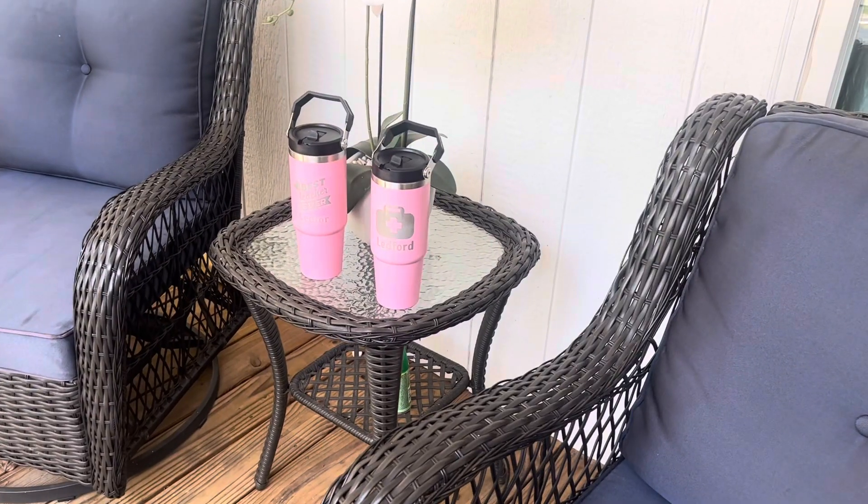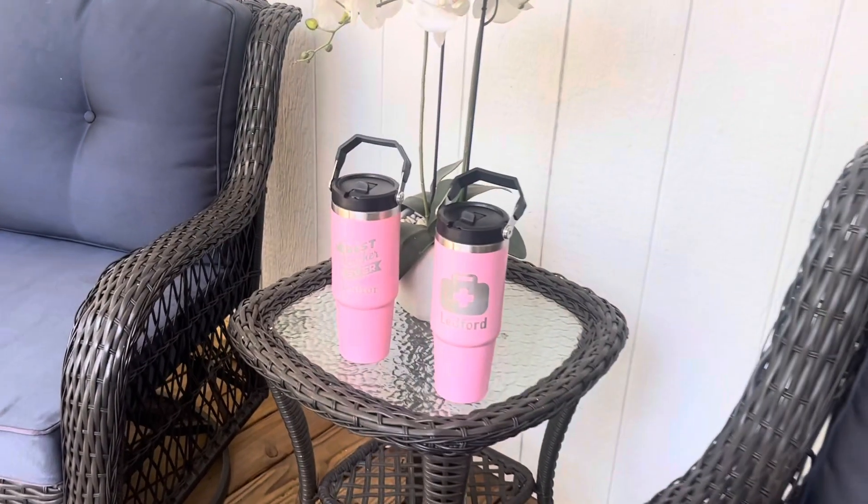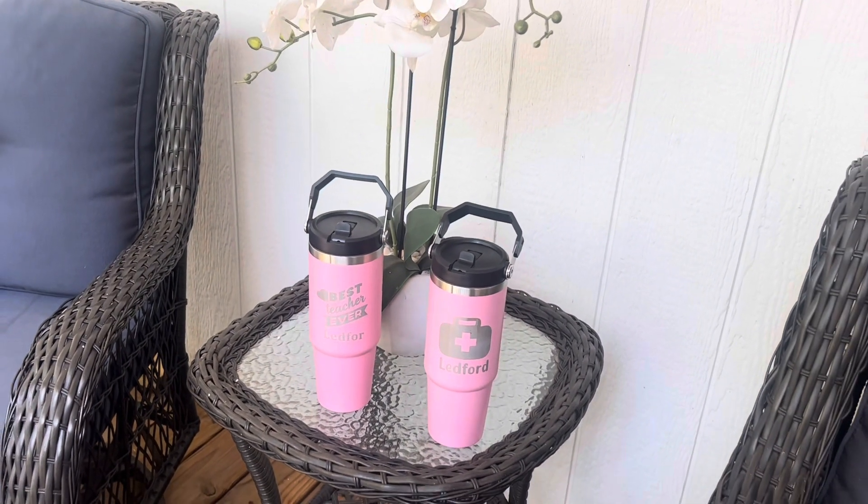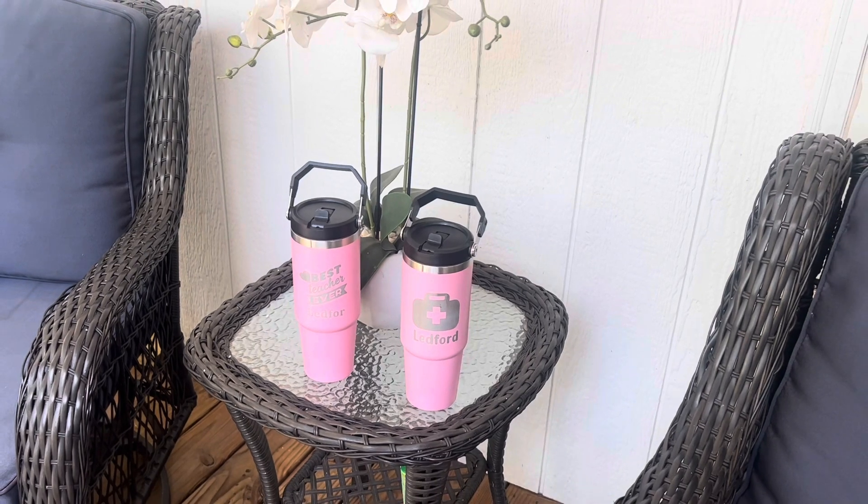I want to show you these beautiful 30 ounce stainless steel tumblers sent to me from Palencia. They are laser engraved so you can personalize these. These are great gifts for teachers, doctors, your mom, your dad, your best friends.